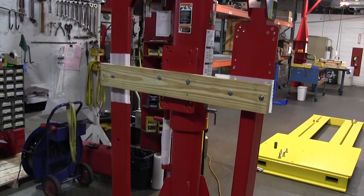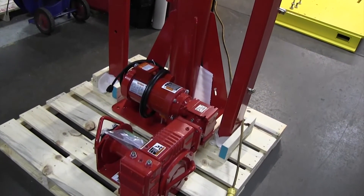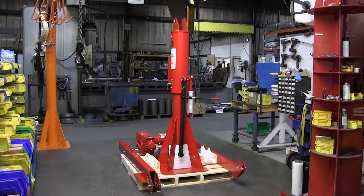For those familiar with the Series 571 and 572 cranes, you'll note that due to the new two-piece telescoping boom, this allows everything to ship on one pallet. This makes for much more efficient shipping.